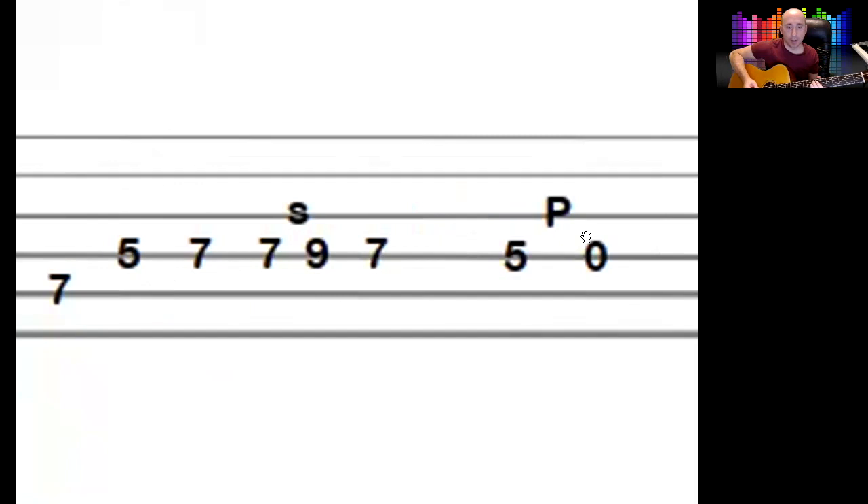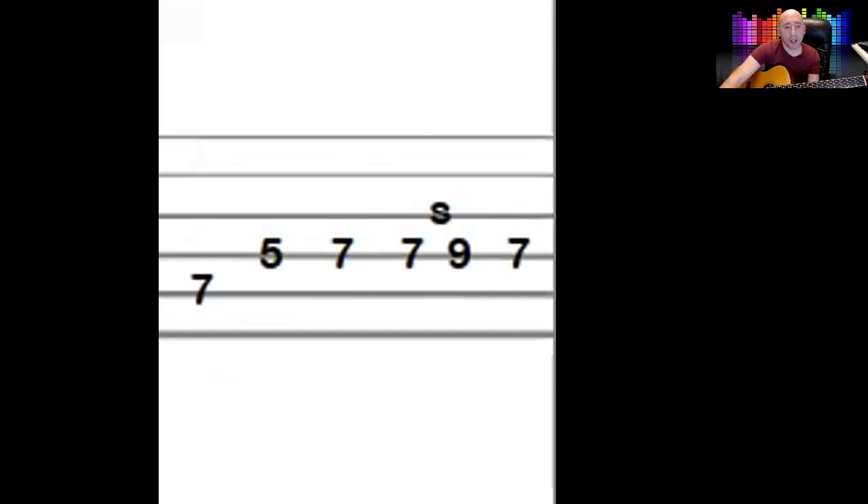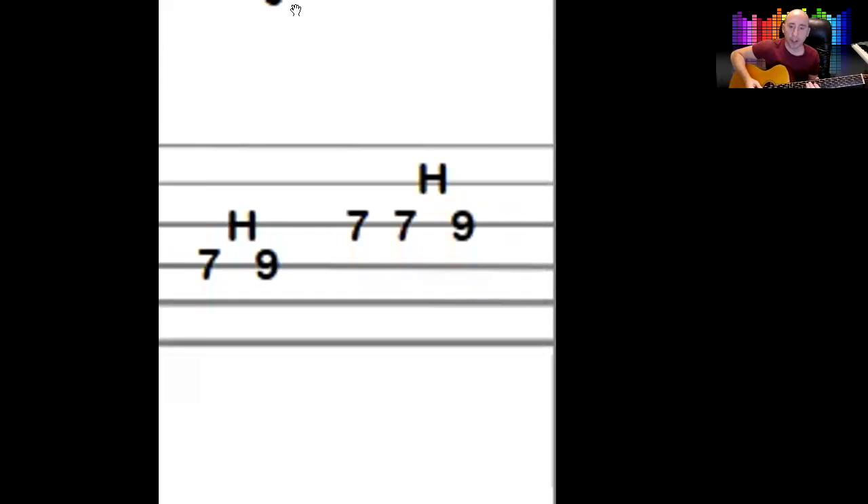The last little bit of this line: on the fourth string, go seven-nine hammer. Just because it's a hammer-on, you don't have to go quick. Hit the seven and then hammer on the nine. Then move down a string, hit the seven, hit the seven again, and hammer on the nine. You're probably thinking why use hammer-ons? Well if you played it without them it sounds a bit robotic. Doing hammer-ons and pull-offs makes it smoother — it's just a bit smoother when you're hammering on.